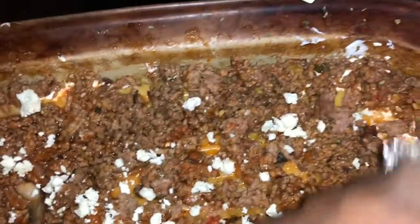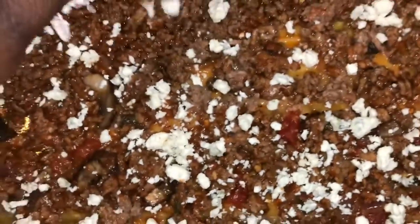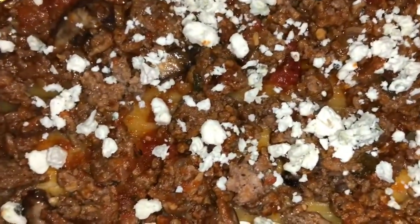Put this in the oven — I usually cook it at 350°F for 45 minutes to an hour. The goal is just to make sure your lasagna noodles get soft, because everything else is technically already cooked and you're just mixing it all together.